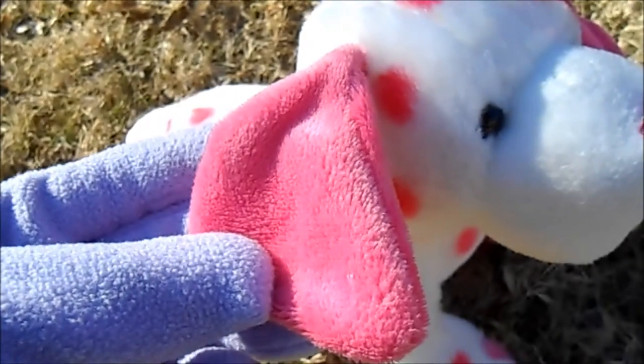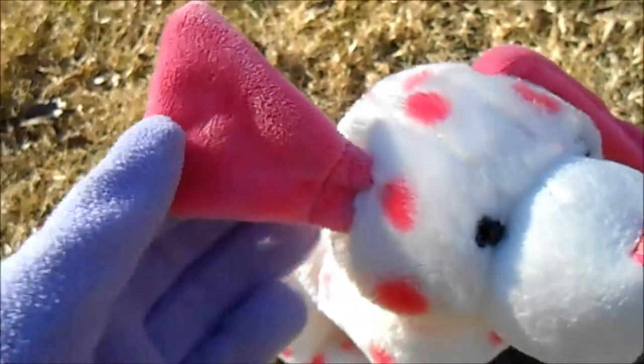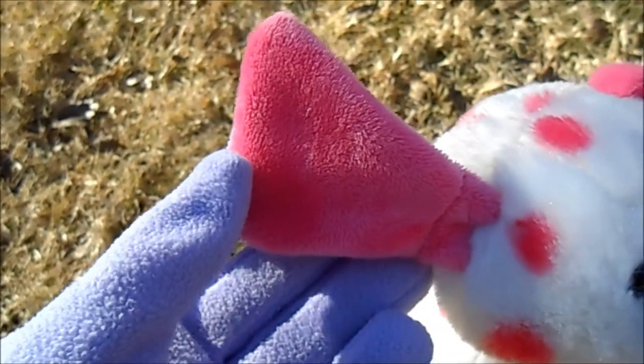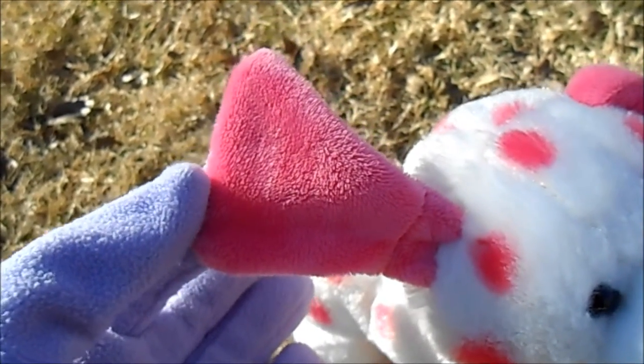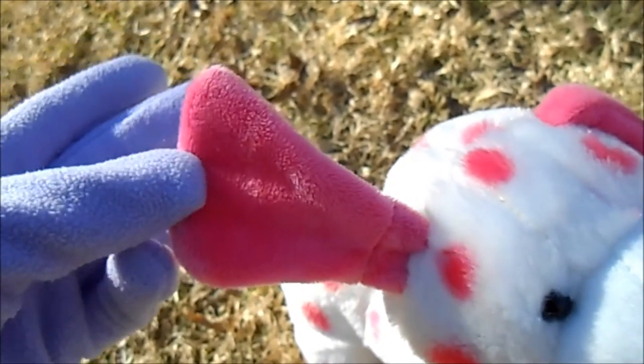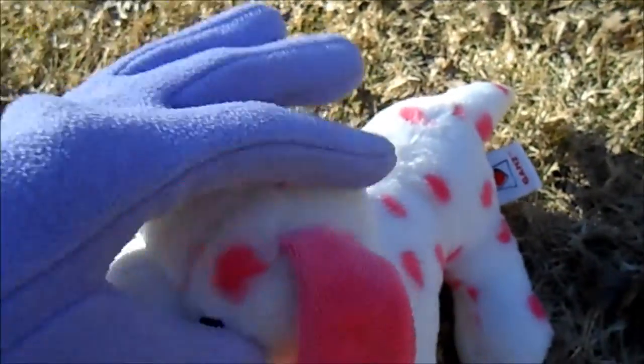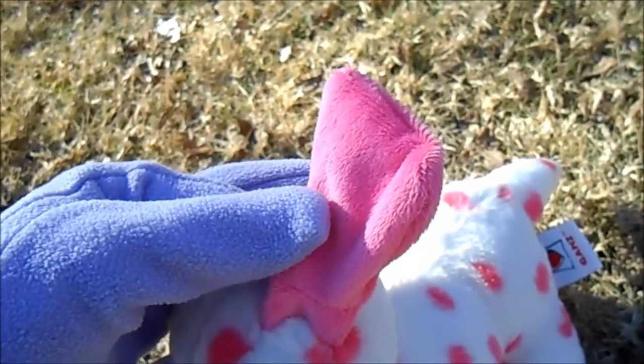The ears are made out of this short pink fur which is very soft. And the ears are in this kind of weird shape. They're not shaped like other Webkinz puppies' ears — I don't really know how to describe this but yeah they are different as you can see.